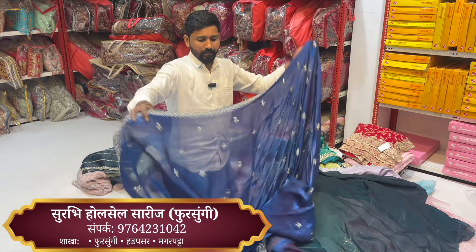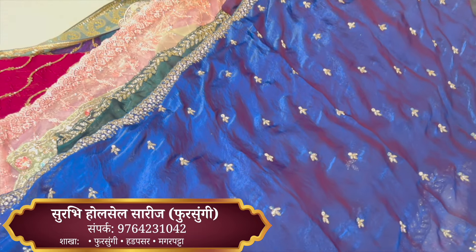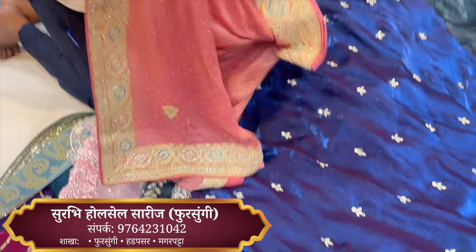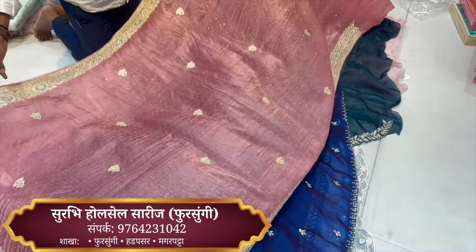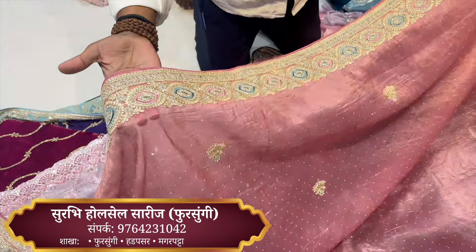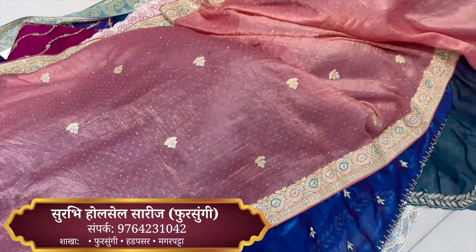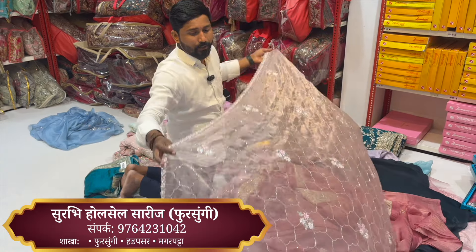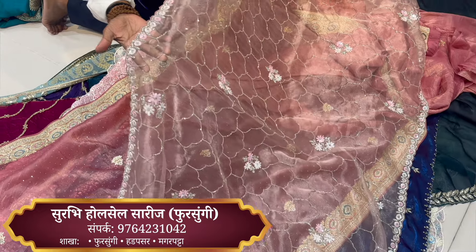We have a shop — come and visit the shop. We have a wholesale shop. We have a new product in the market. This is a very nice color range. It has a lot of different shapes, different types of piping, and a lot of handwork.